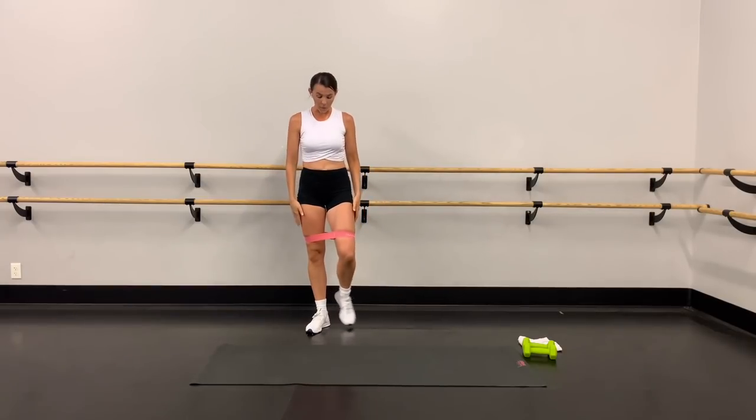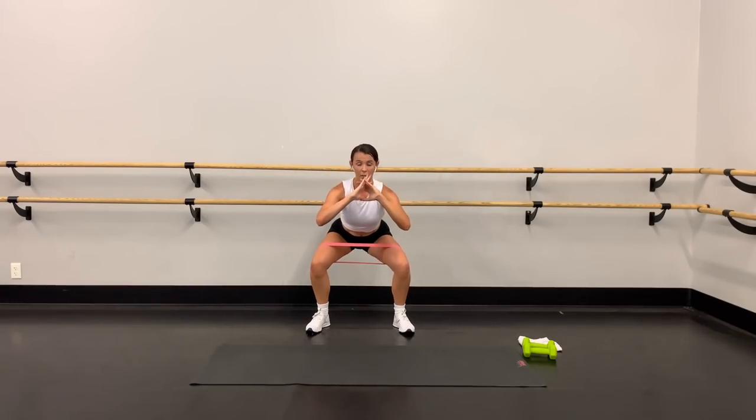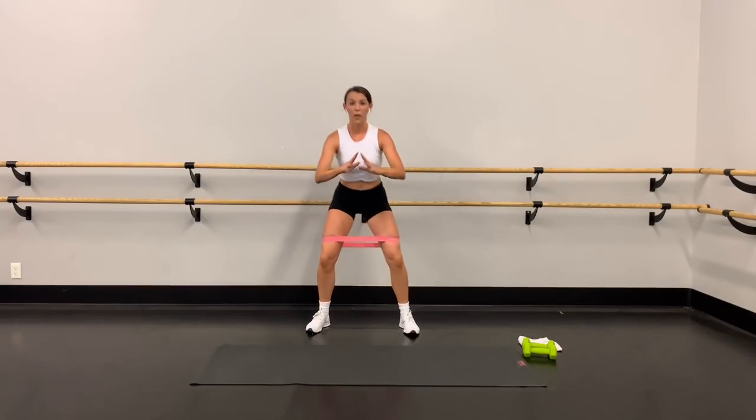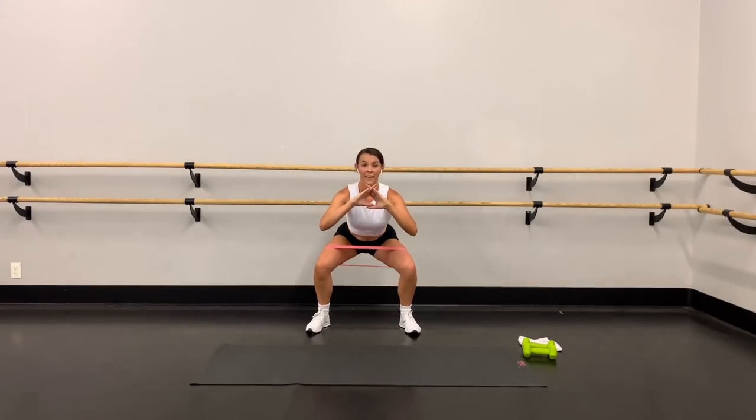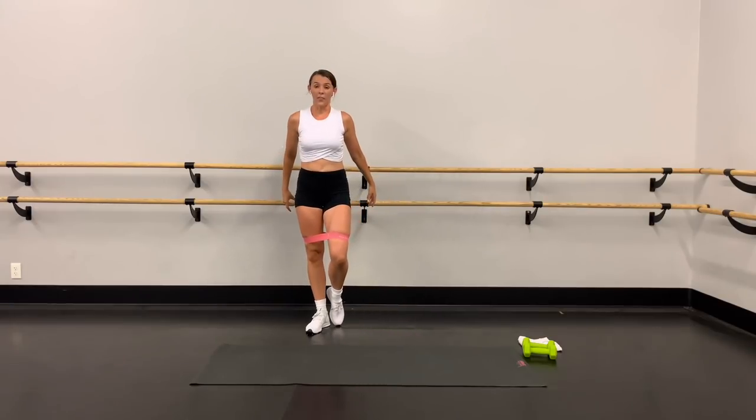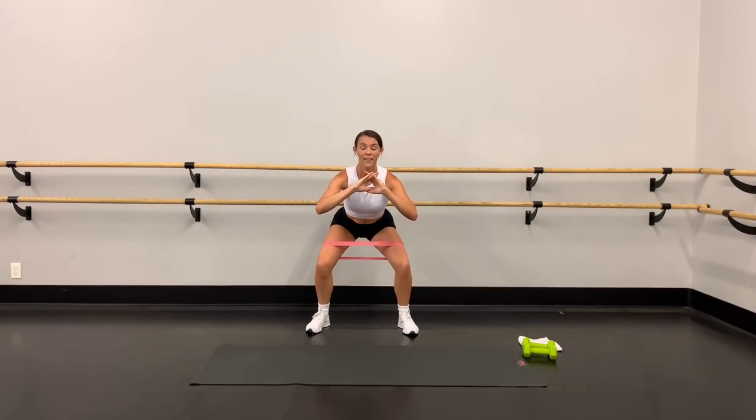Keep those knees pressing out, pressing against the band. Three more, two more, last one — good.